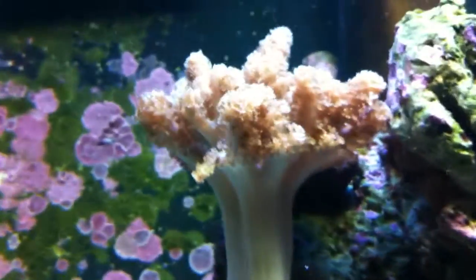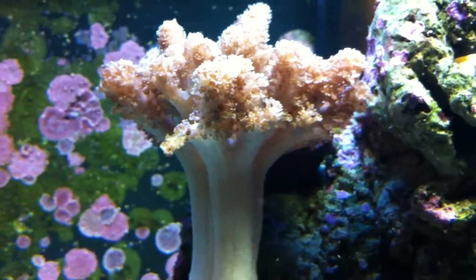Here's his colt coral, it's doing pretty well. It's the morning, so it's not out as much.